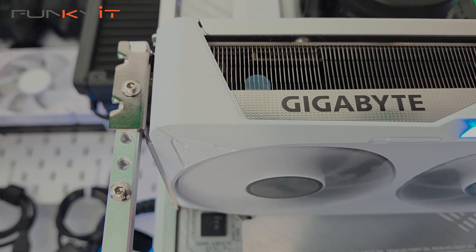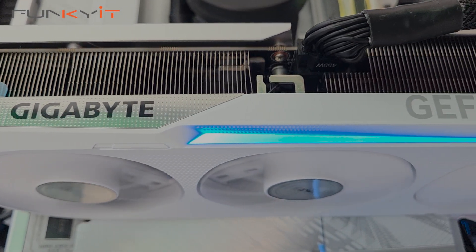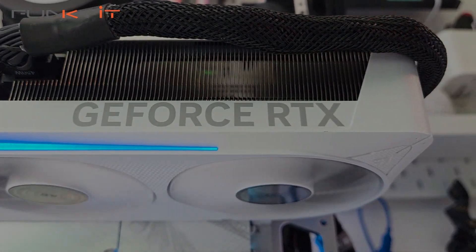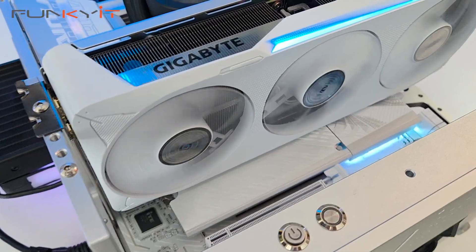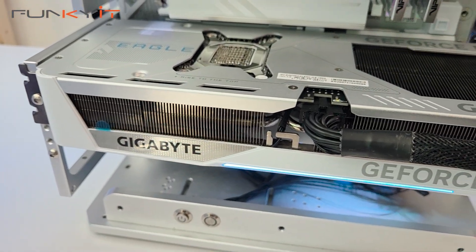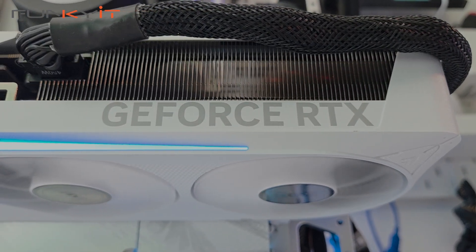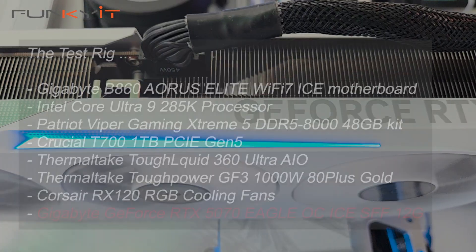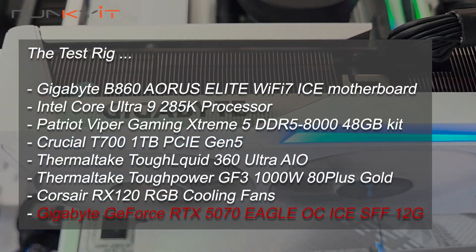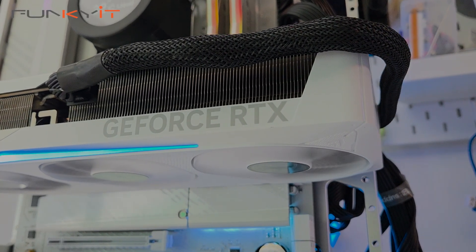The GeForce RTX 5070 hasn't been as popular as most users have hoped — unattractive pricing due to availability and less VRAM haven't really helped. Nevertheless, the RTX 5070 targets the mainstream market at a reasonable price point, offering decent 1440p performance on games that support DLSS with frame generation. For our tests, we used an Intel Core Ultra 9 285K, a Gigabyte B860 Aorus Elite Wi-Fi 7 Ice motherboard, and 48 GB of DDR5-8000 memory, and we got pretty decent scores across all our benchmarks.